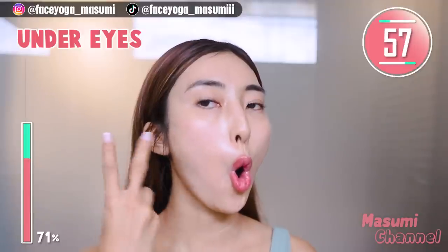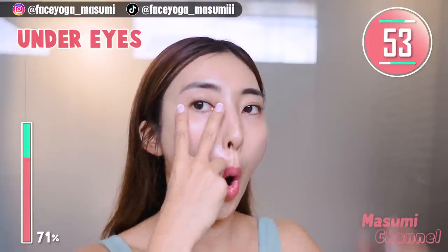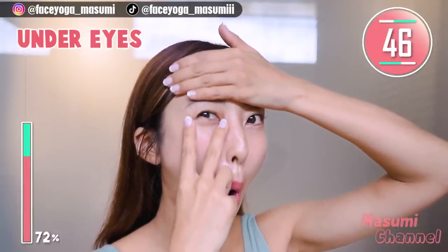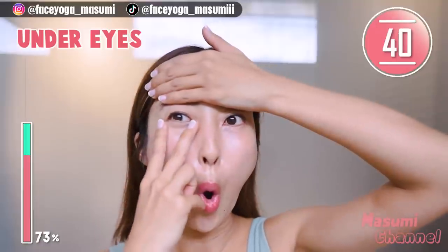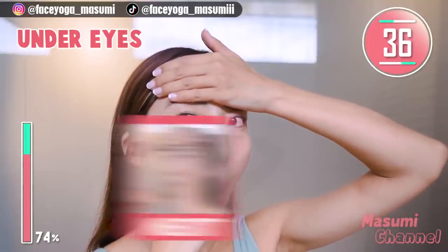Make a wide open mouth to stretch the under-eye area and lift up the lower eyelids. You can cover your forehead and also place your fingertips around the under-eye area to focus more. Repeat this movement. You can reduce dark circles and eye bags with this exercise.